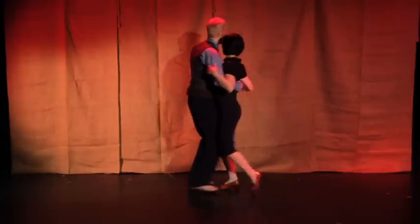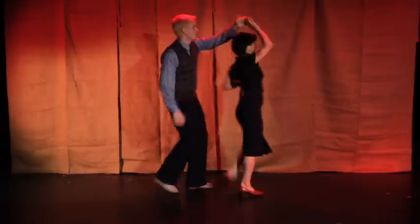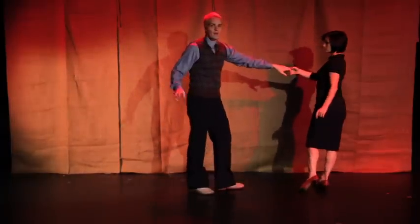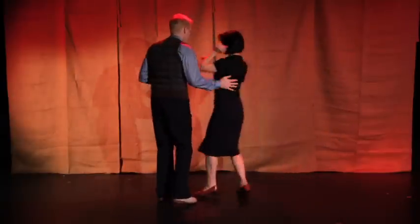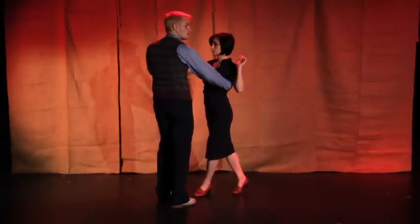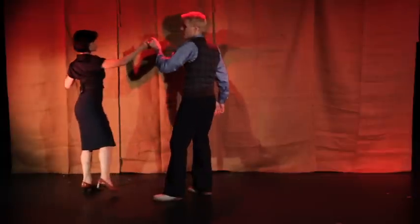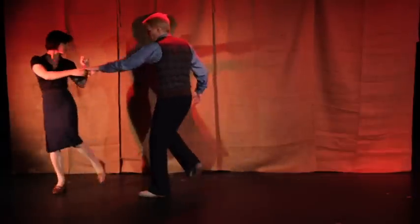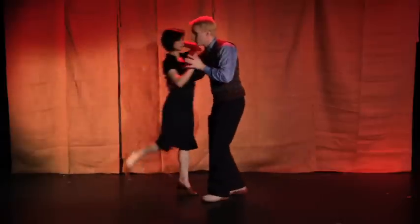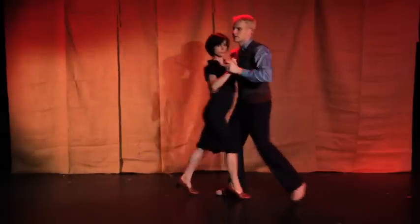I'll show you that one more time. Part one: lunge. Part two: get to an end. Part three: bring her in for three counts — one, two, three. Get into your tuck turn position. Use two counts to bring her out again — one, two. Now do a four count — one, two, three, four — to come back in, and finally you're done with the lunge.